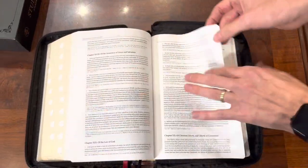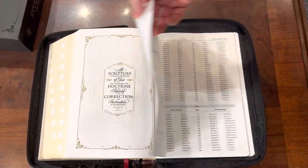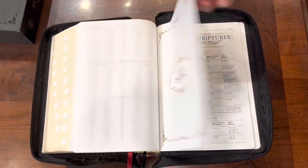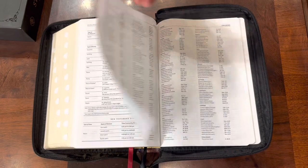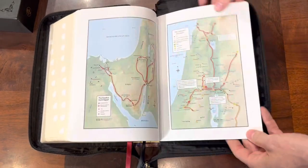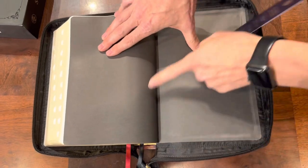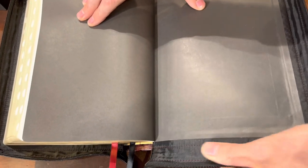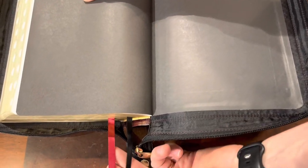Once you get past all the creeds and confessions, you have a read-through-the-Bible plan showing you how to read the Bible in a year, and a concordance of the Holy Scriptures. Here are your tables of weights and measures. What does this thing not have — that would be the real question. It even has maps. It is a sound binding, good construction, came with a little bookmark. It does have a paper liner — I would have liked to have seen a vinyl liner — but the inside is kind of a vinyl-y, felt-y material. It also has two decent ribbons.